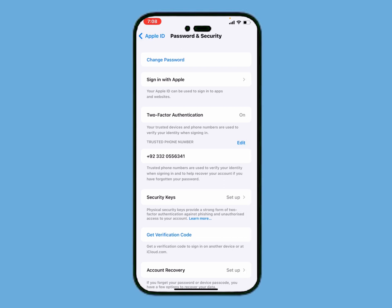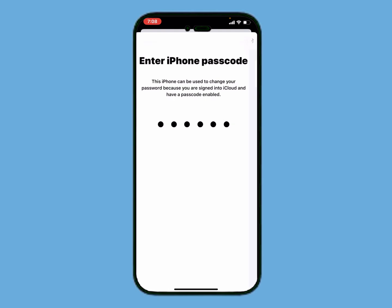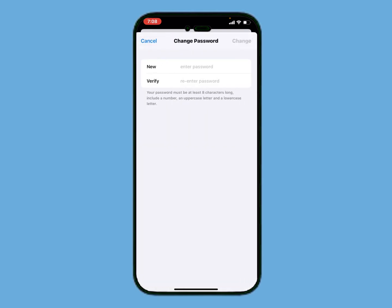It will take a few seconds. You can see it appears on screen: Change Password. Enter your iPhone passcode. You can then see the option to enter a new password.